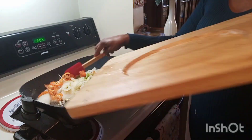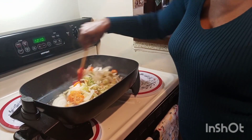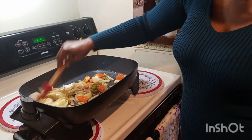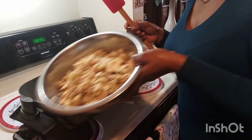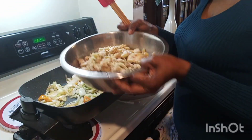Then I went ahead and added my onions, garlic, hot pepper, and celery. Mix it very well and allow it to fry for about four to five minutes. Once it starts to look like it's melting a little bit, go ahead and add your eggplant.